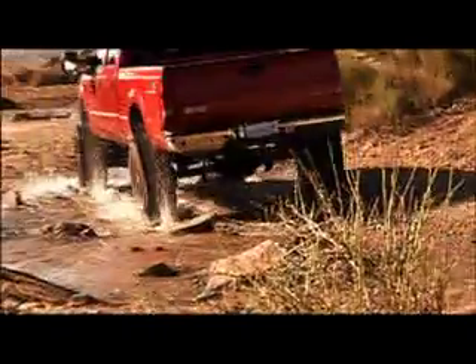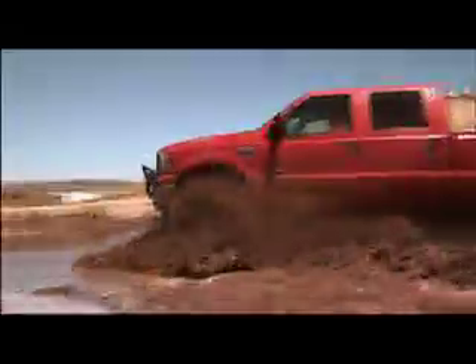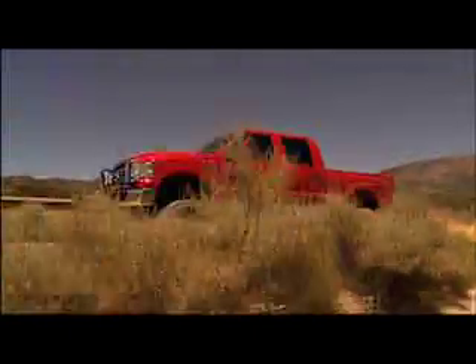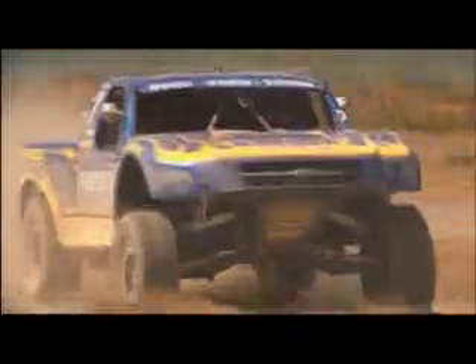When it comes to the Ford Super Duty, no one knows its suspension better than the crew at Fabtech. Whether it's a two or four wheel drive, Fabtech offers a full line of suspension systems and accessories to customize your Ford for exceptional off-road performance with good highway feel. All their suspension systems are designed for an easy bolt-on installation and come with a limited lifetime warranty.